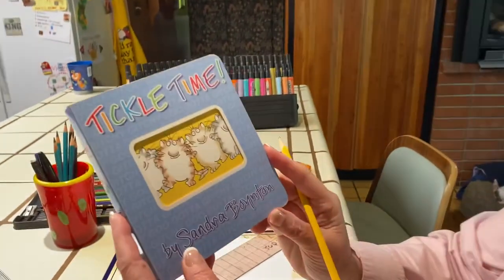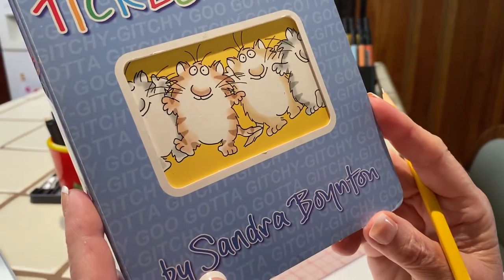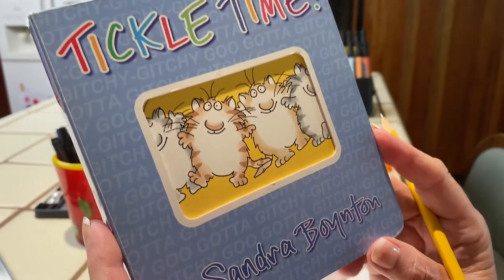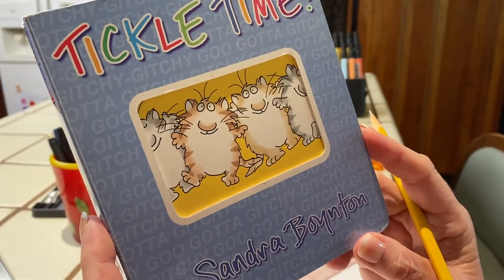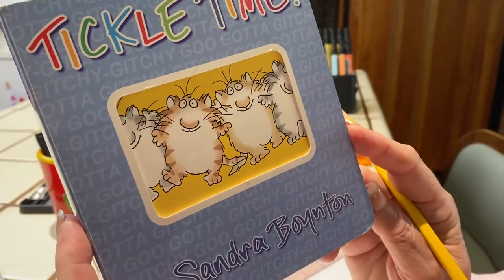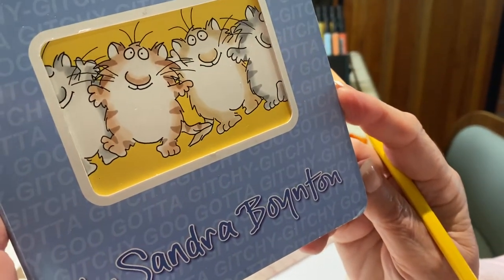Hi, my name is Joan King and today we're back with Tickle Time by Sandra Boynton. Everybody's favorite. We all love her — Reindeer Bob, the pigs, the hippos and the rhinos. We love them all. But this is time for kitty time.